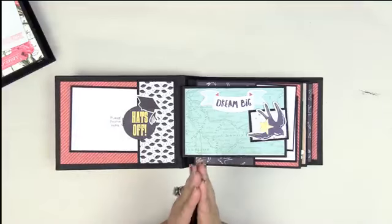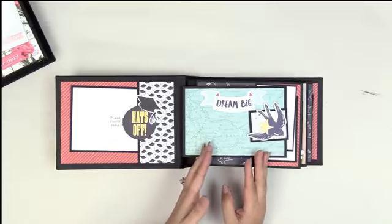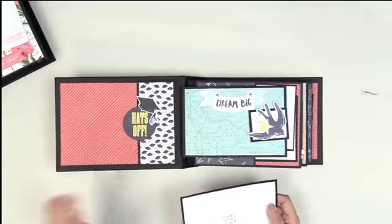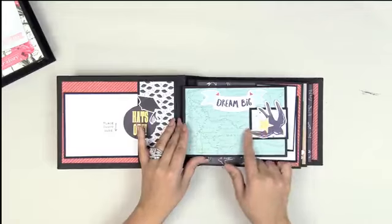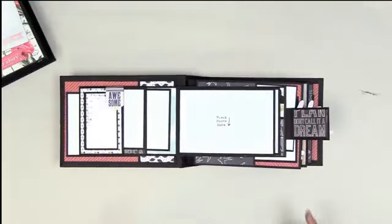I try hard to bring you different, fun, interactive things that haven't been done before, and this album is another one of those. The paper is stunning — I love the red, the black, the white, and the gray. Absolutely stunning, hats off, perfect for the grad. This is a little bit of a wallet-style undercut page. An undercut page is anything smaller than the base page.